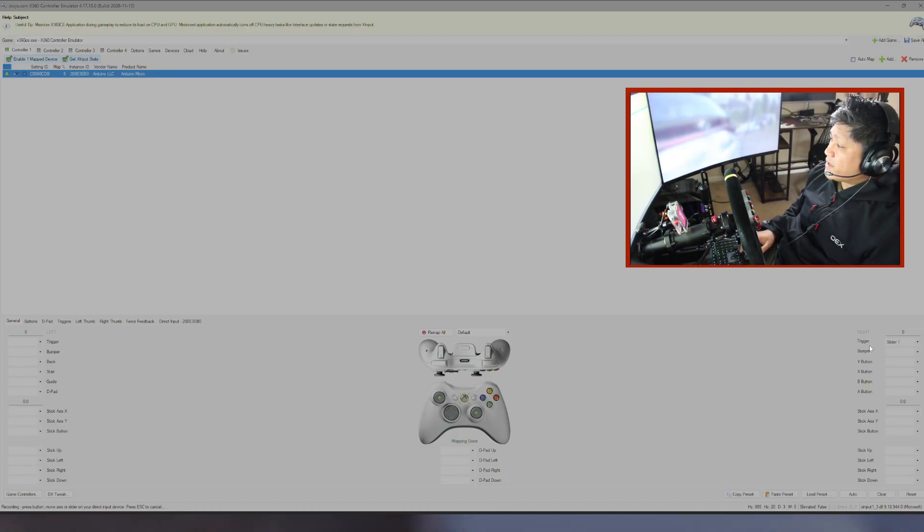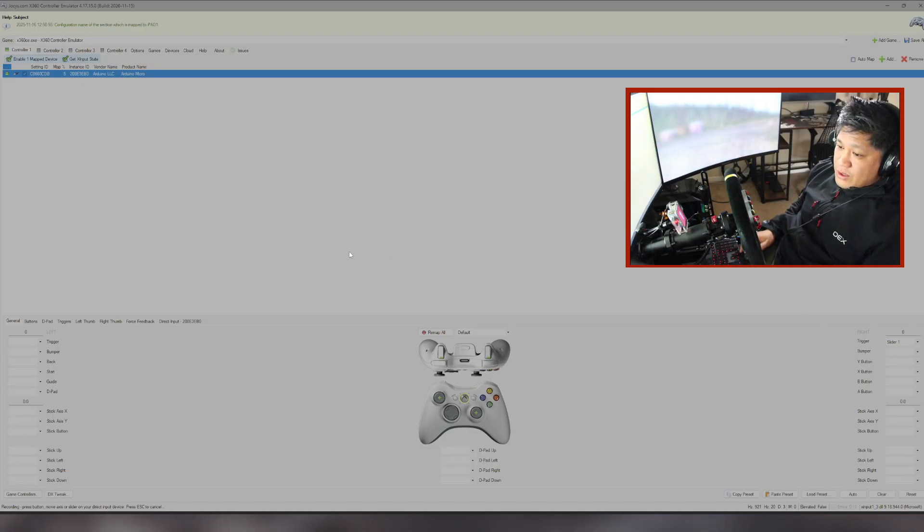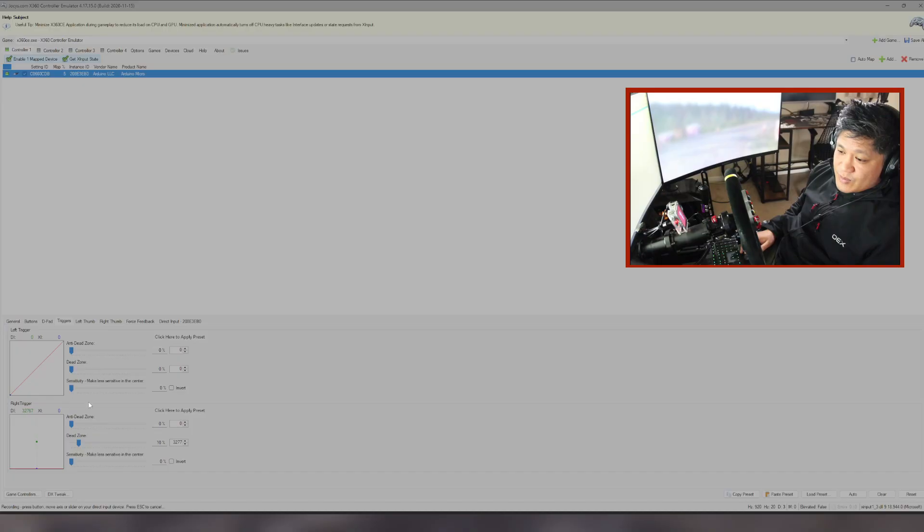What you need to do now is bind the input from your handbrake to the trigger of your virtual Xbox controller — that's what will be detected in the game. Click on your Right Trigger and pull your handbrake. You'll see on the right-hand side it's now detected as Slider 1. You can also set up anti-dead zone, dead zone, and sensitivity. At the bottom left of my screen you can see it's actually detecting my handbrake. Save all the changes you've made and you can minimize the screen.